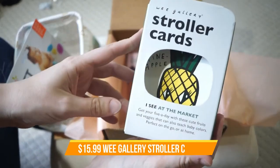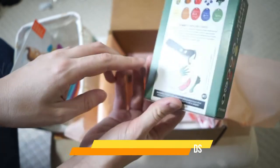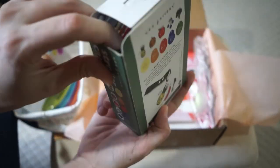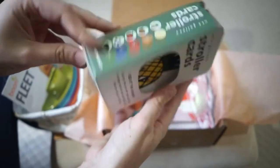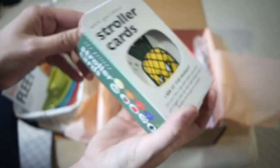Next we have some stroller cards. We have different fruits and vegetables and you can attach these to your stroller. They're pretty thick cards, as you can kind of see in there.